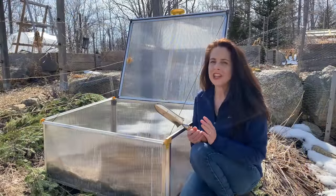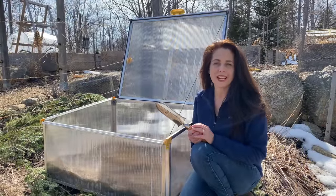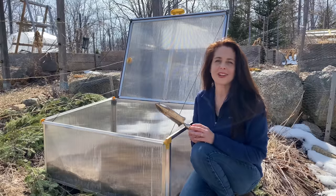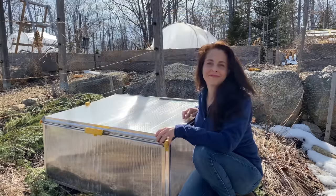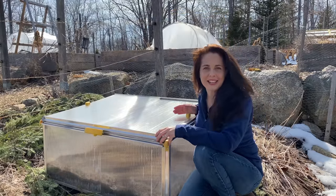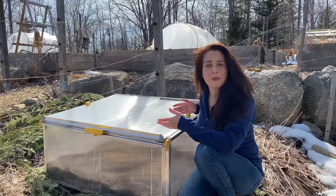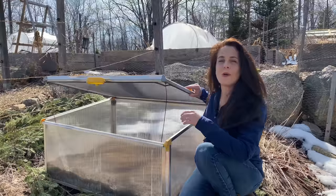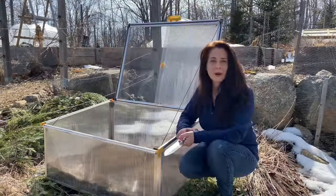Now that I've sown my seeds there are a few tasks I'll need to keep on top of to make sure the seeds germinate and grow well. The first one is watering — it's essential that I keep the soil consistently moist, which means watering probably several times a week. The second task is venting. Venting reduces heat buildup and allows air to circulate, and with this cold frame I can either slide the top open to vent or lift the top open completely on mild days. Are you ready to get growing with a spring cold frame?